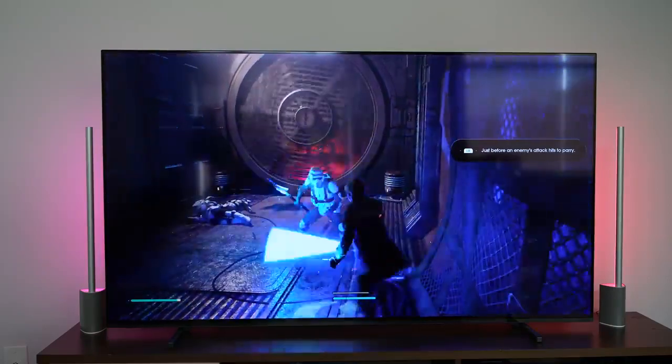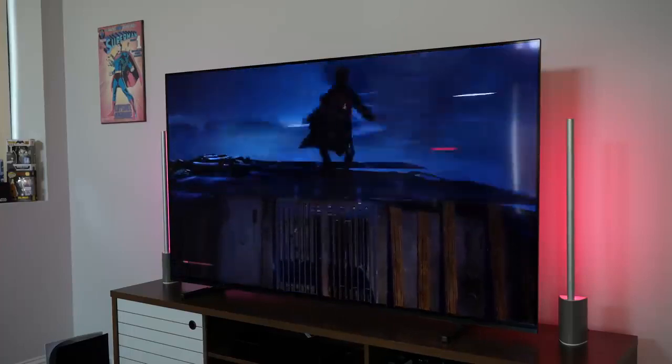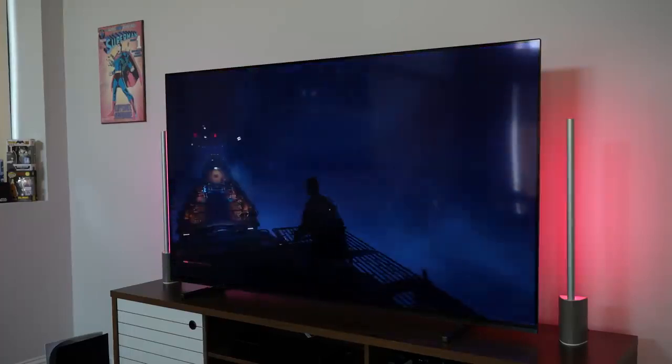Hardware-wise, the TV looks great from different angles and I think it's something a lot of people will appreciate aesthetically in their home.